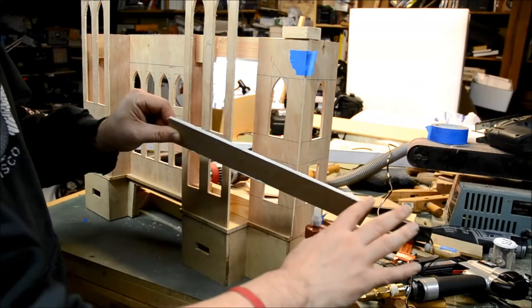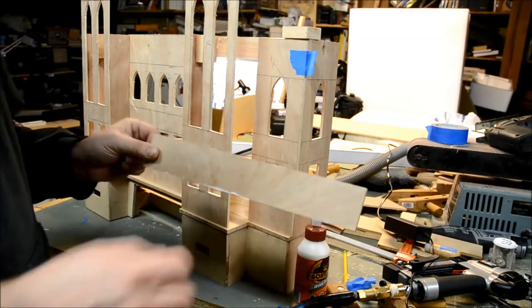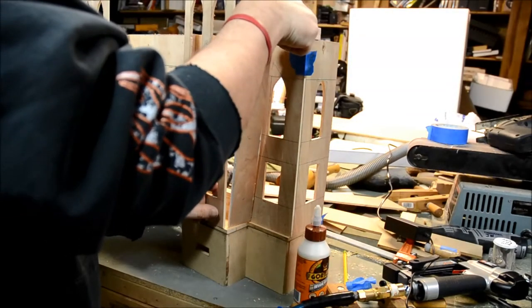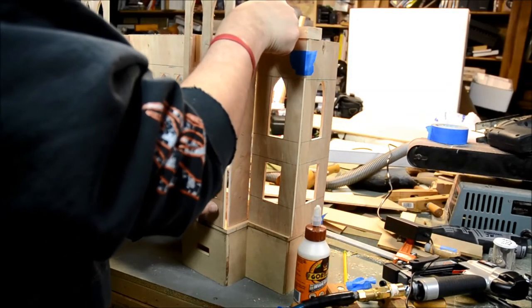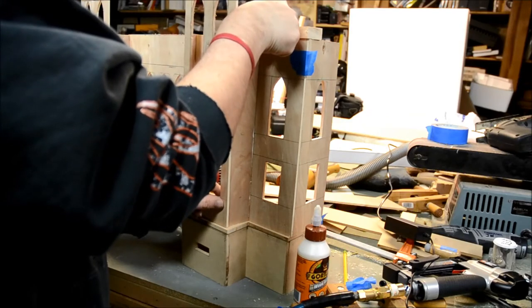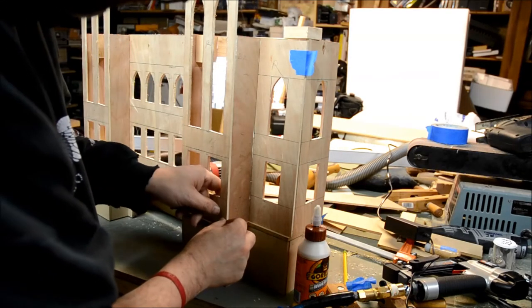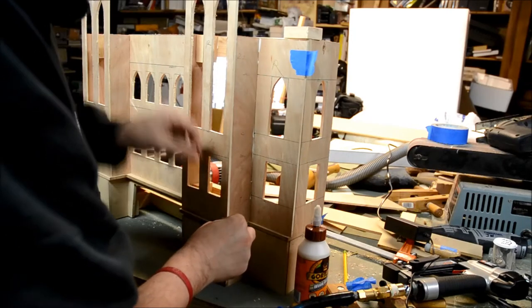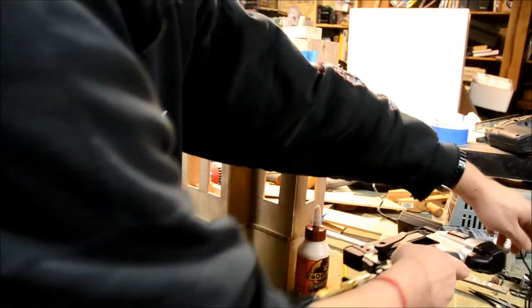Just think of it as a small headless nail that gets shoved into the wood. By pinning this together it goes together quite rapidly. The pin will secure it while the glue is drying, and the combination of that will make it a lot stronger.